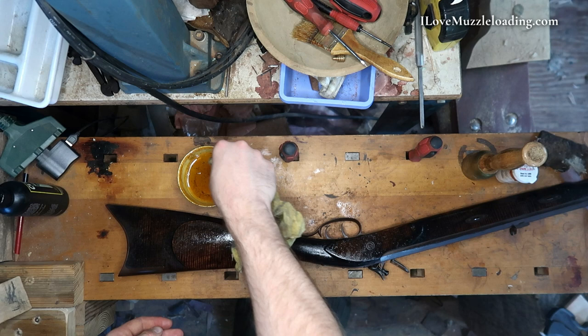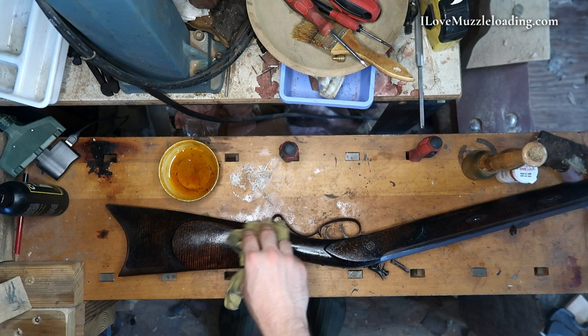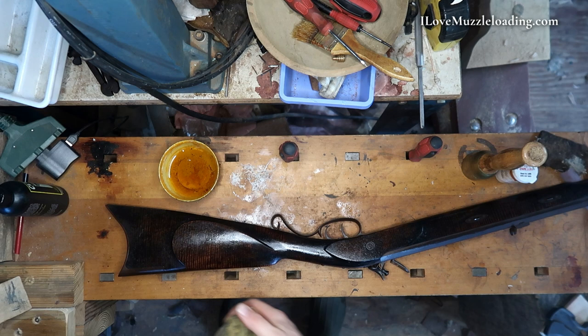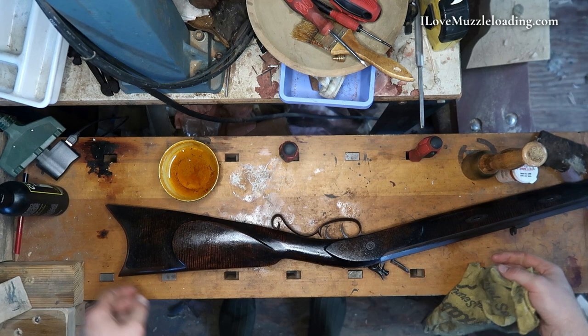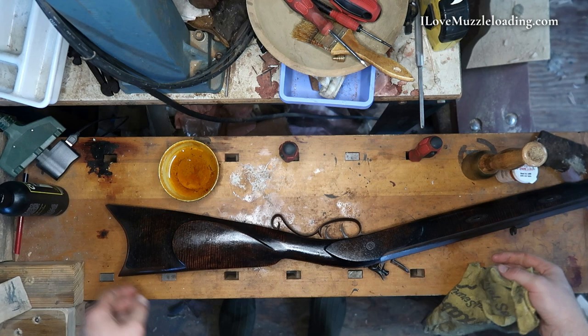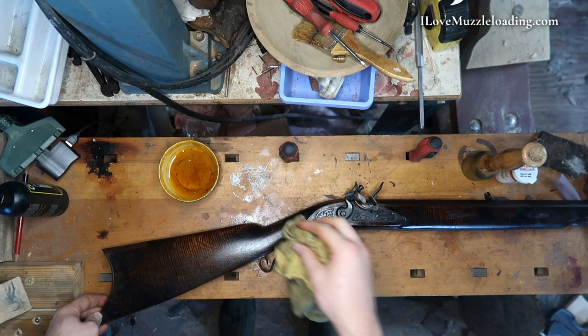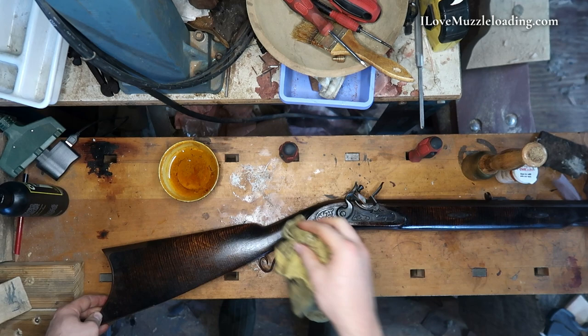Just like with everything else when it comes to building a muzzleloader, you're going to get a lot of different opinions. I just present what I do as what I do — you don't have to do it and by no means is it the only way. I apply the oil pretty wet and get quite a bit on there, and then as it sits and dries — thankfully in some good summer heat — I'll come back through and daub any excess off that's not absorbing, to make sure we're not getting a sticky residue. As you can see, that stock's still soaking up that oil even with quite a few coats in.